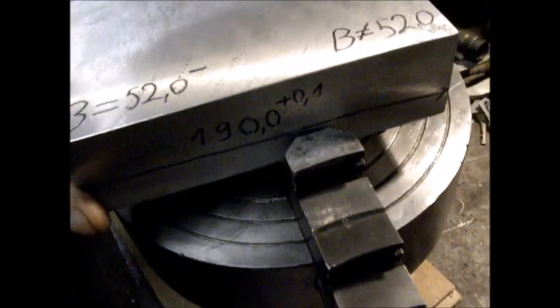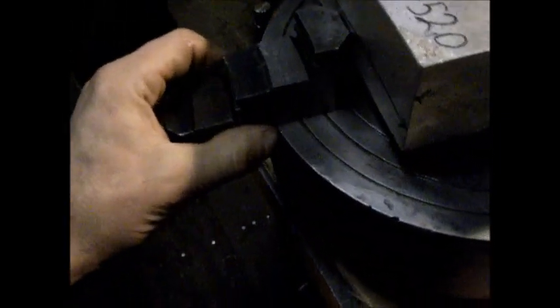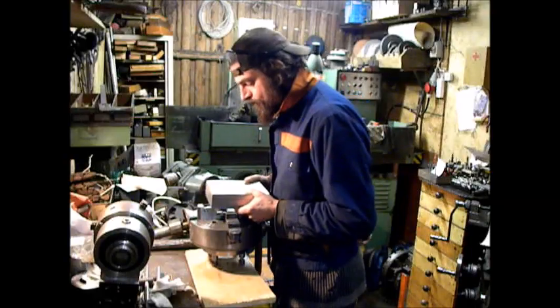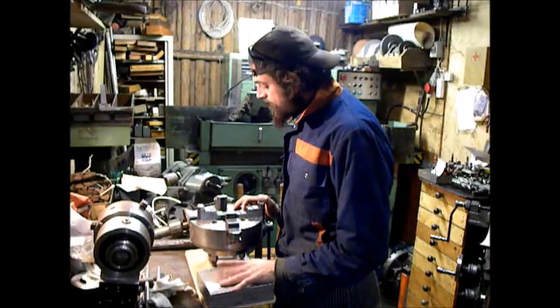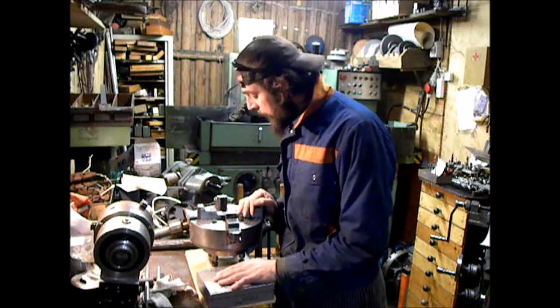I take the part and set it in the jaws - but I don't like this setup. The jaws are too far out of the chuck. It could easily break the chuck and slam into my face. I don't want that. This smells like a four-jaw chuck project.